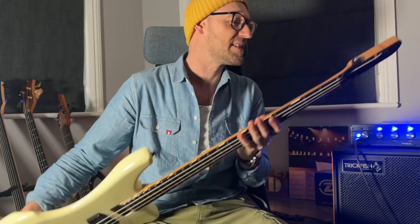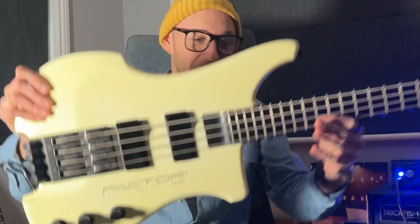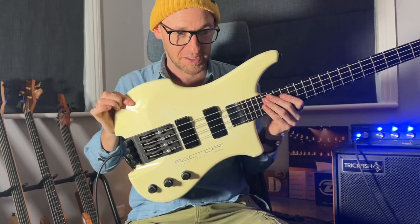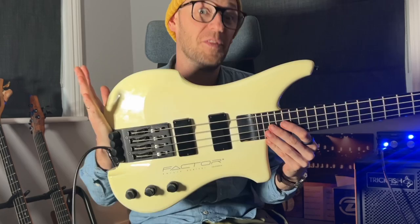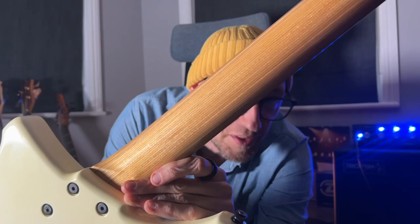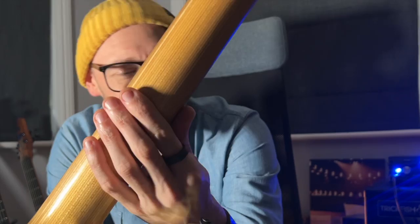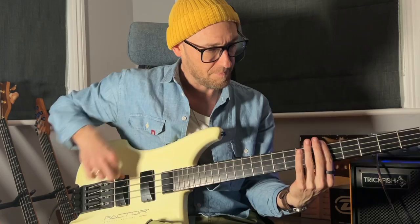It's a Kubicki Factor, 1986 - maybe '89. Every single thing on this bass makes it interesting. Look at the body shape - it's just phenomenal. It's like a tribute to 80s design. If there was a bass in Blade Runner, this would have been it for sure. There are all these little weird things that make it awesome. Can you see the neck is made out of like a gazillion laminates? It's not a one-piece neck - it's a gazillion-piece neck. The methodology is all about rigidity - it really doesn't move. It's like it's made out of rock.